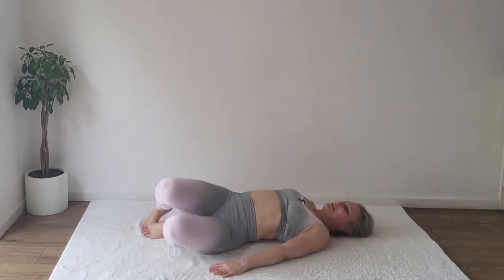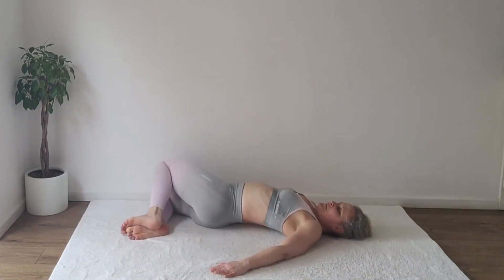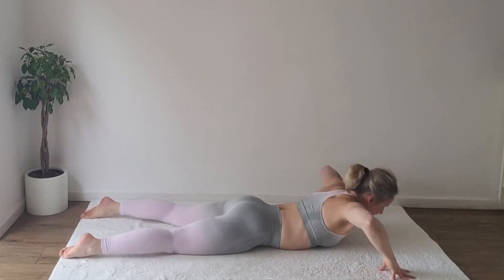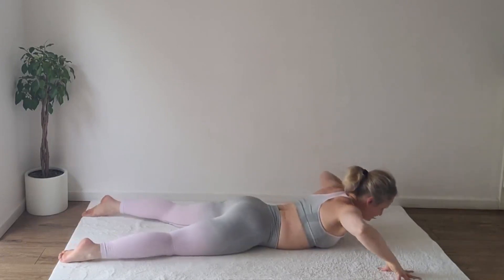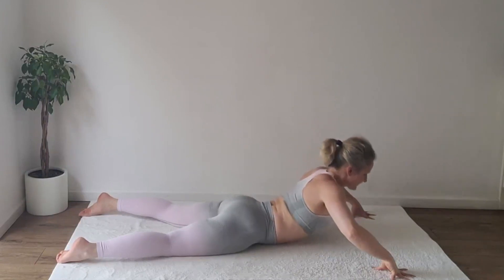Well done. Roll your knees to one side to stretch your core, then switch. Roll onto your front, hands prepared for the high cobra. Inhale, rise. Exhale lower. One more — feel your core stretching deeply. Come down. Well done.